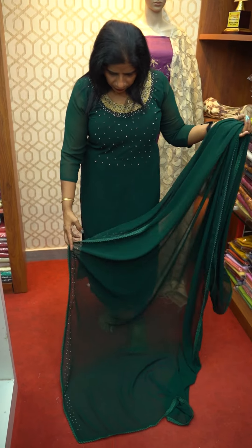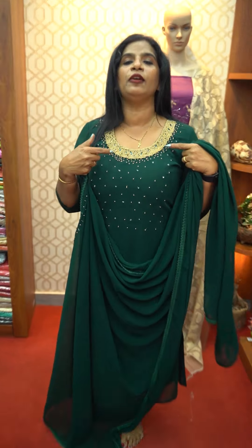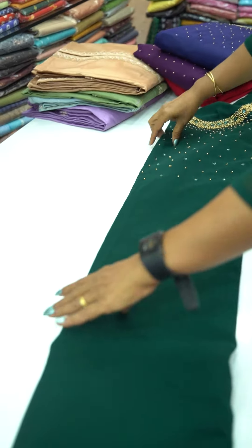This is a great bottle green color. This is 48-49cm length. This is a great function. This is a great design.